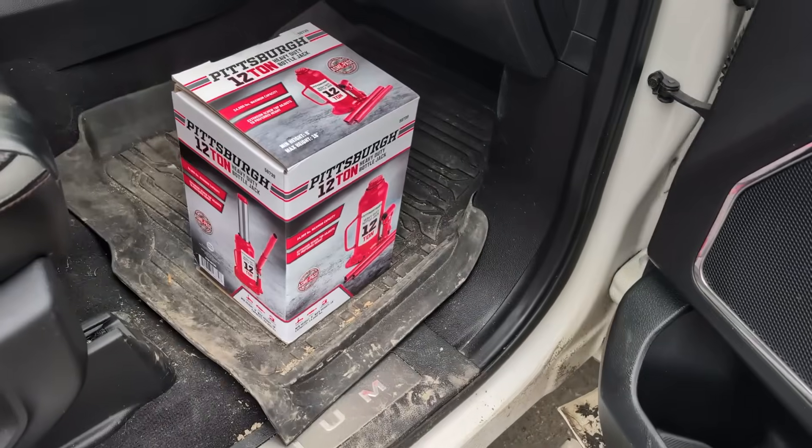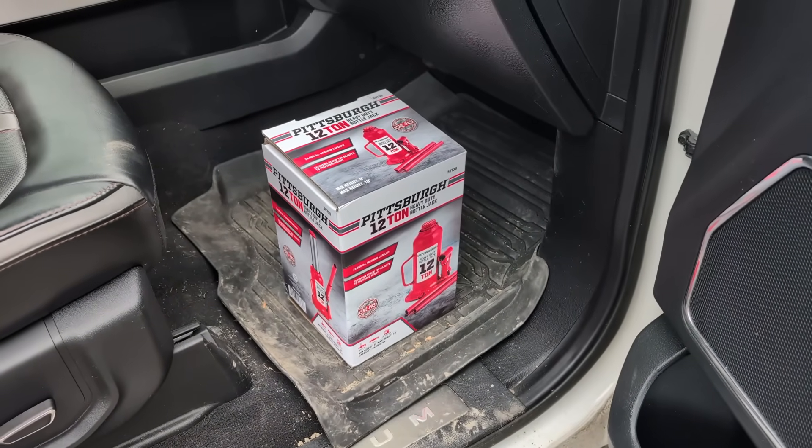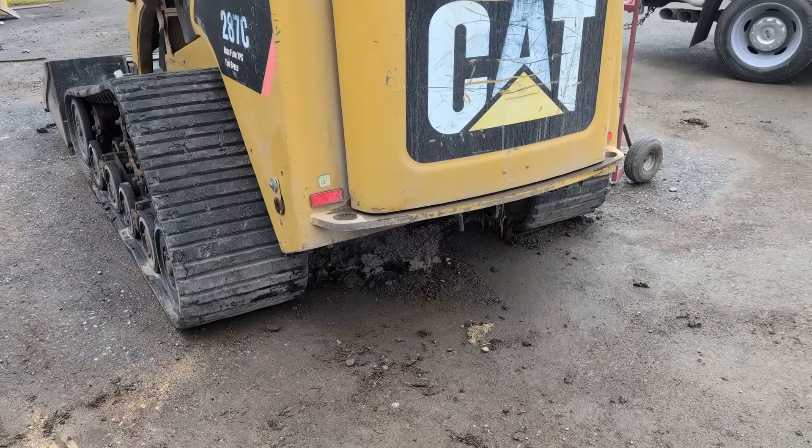Just got back from Harbor Freight Tools - 12 tons should do the trick, 39 bucks. Let's get it going. Done with the edge cut, let's jack this up.